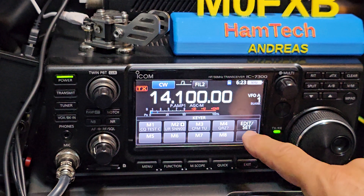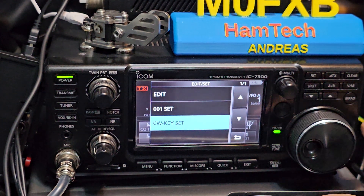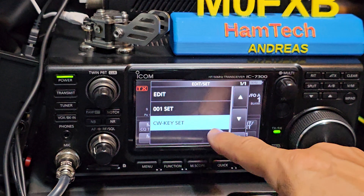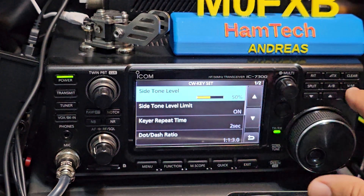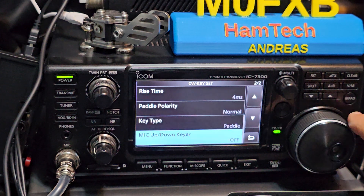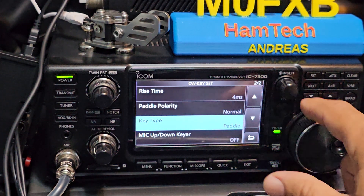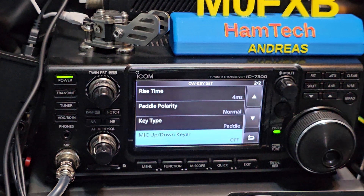You can preset them, but the main one is to go to Edit Set, and then you've got lots of settings there. If you go down to CW Key Set and press, you've got all these side tones, key repeat, dot-dash ratio. The default is actually paddle and normal.